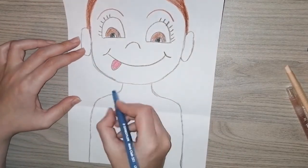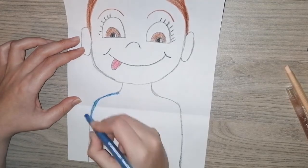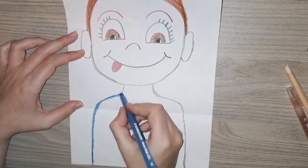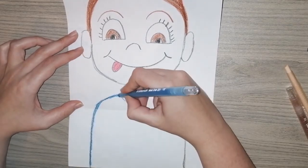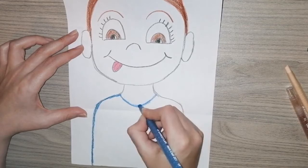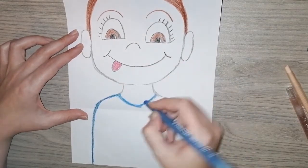Now that our hair is finished, we are going to go to the bottom of our page and we are going to decorate and put some clothes on. You can now decide whatever you want — you can draw what you are wearing right now, or you can just draw any clothes that you want to. I am just making a little top for my person.